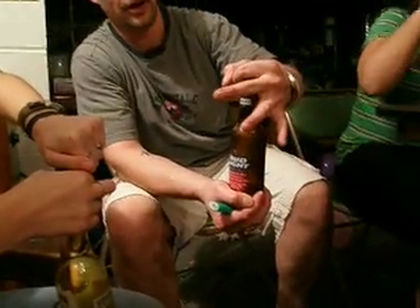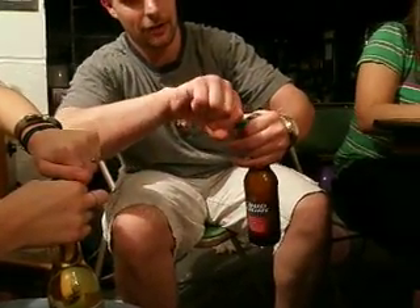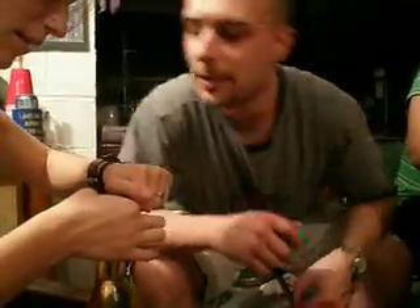Rachel, hold it like this. Thumb around the bottom. This is how you're supposed to be holding the cap, right here. Put your thumb on the bottom, the cap back on the beer, and the lighter back underneath. Look, this is how you're supposed to be holding the cap with the lighter. Up under the cap on top of your finger. Look. Hold on.